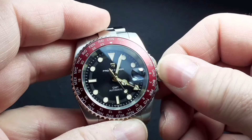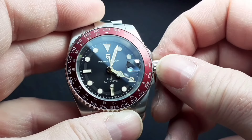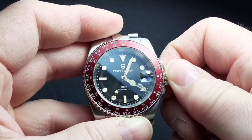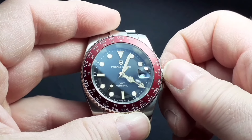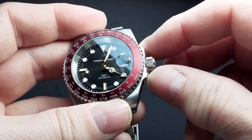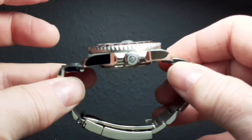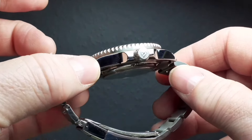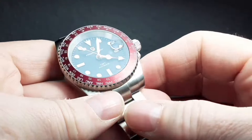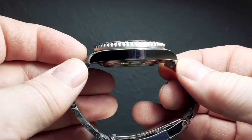Let's not forget that this watch didn't need to have — but does have — a screw-down crown, which gives it the added benefit of 100 metres of water resistance. And the crown is somewhat protected by the crown guards, which means the overall case shape is very reminiscent of a far more famous and very expensive watch that I'm sure you're aware of.